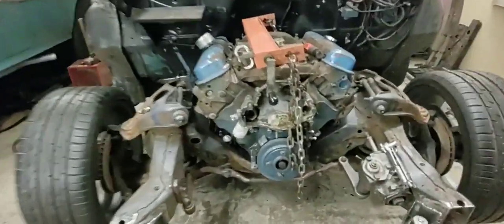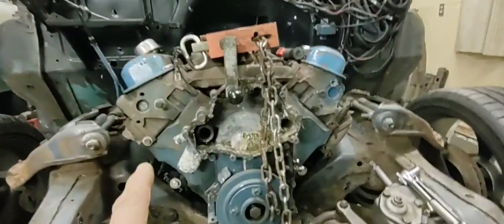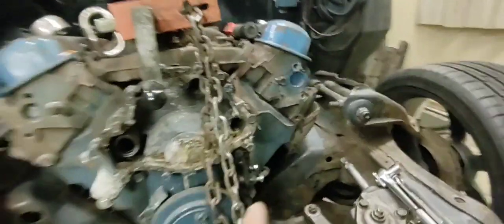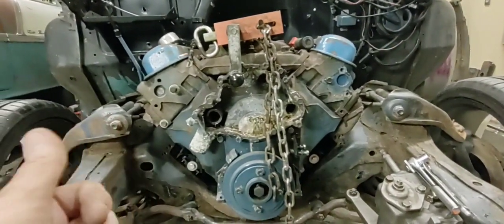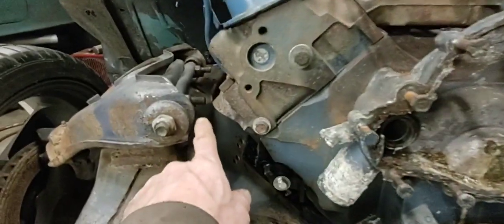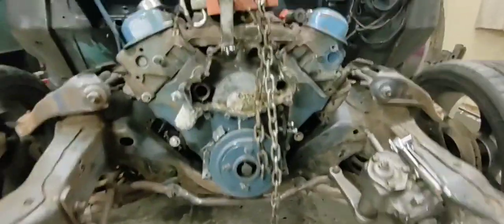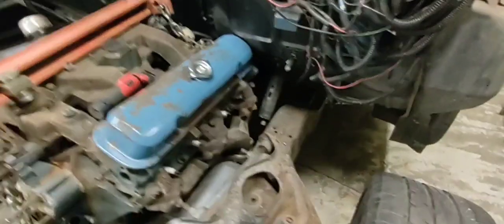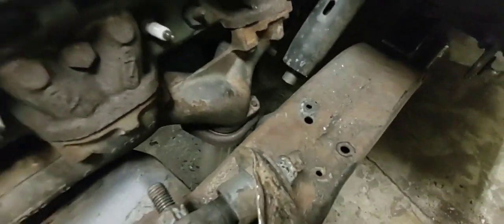Got the engine back in, got her centered up in the frame. The crank is nice and centered. I kept measuring off the heads and cylinders and was getting messed up — the passenger side head is out further than the driver's side, which was throwing me off, it's closer to the A-arm on that side. But I got it figured out, got the motor centered. I put the exhaust manifold back on with the exhaust flange and pipe and it's going to clear my lower A-arm bracket — clears it about a quarter of an inch.